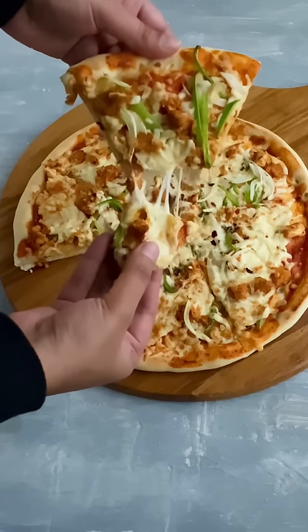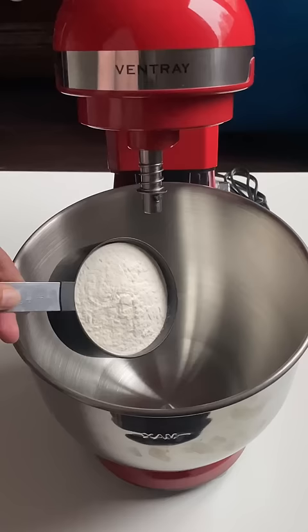You are going to love this super easy, super cheesy chicken tikka pizza. Let's get started. In a stand mixer, add in two cups of flour, half teaspoon of salt, half teaspoon of sugar, and four grams of instant dry yeast.